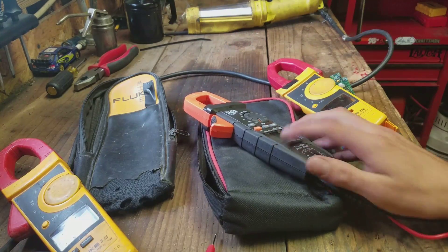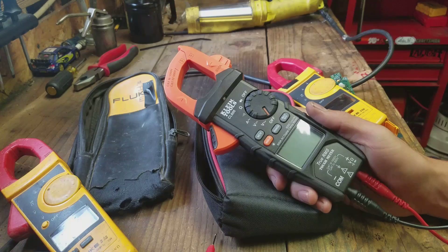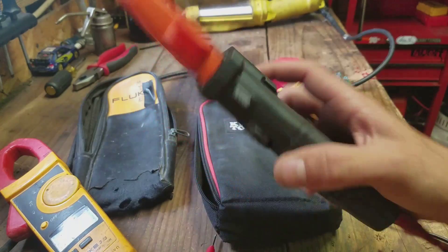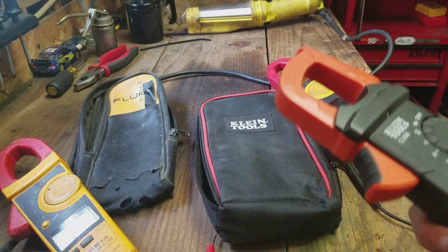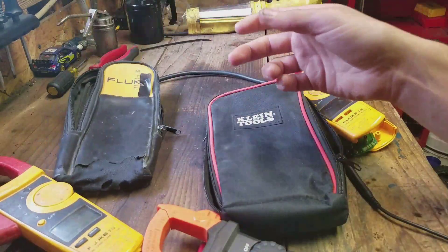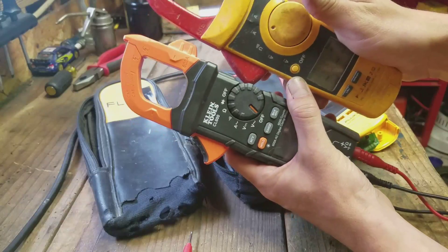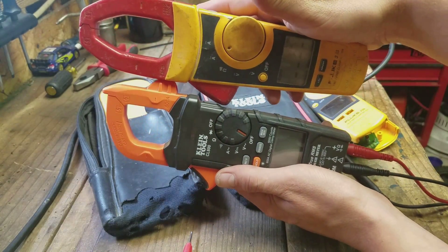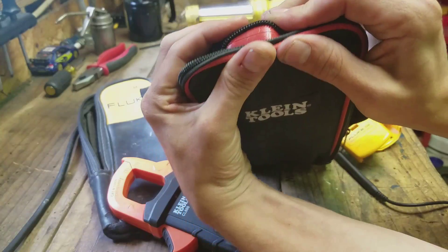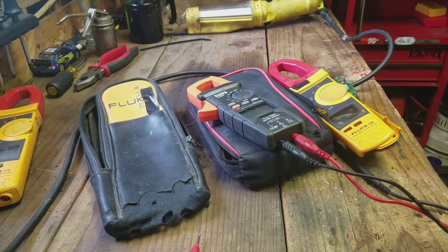I might come back to this if I have any problems or if it does really well — I'll let you guys know if I drop it off a scissor lift and it survives. I'm switching over to Klein for the time being. Flukes are still great, but I kind of like the creature comforts of this one and the durability. It comes with this bag, and if you need to replace the bag it's only $10 — the Fluke bag is $35, and I can never bring myself to pay that. The Fluke meter is also about an inch and a half longer, so you can't fit it in any other case. I'm going to try Klines out for a while and I'll let you know how it goes. Thanks for watching.